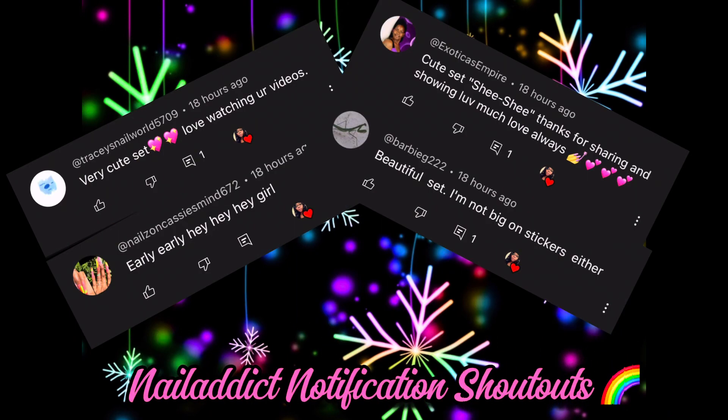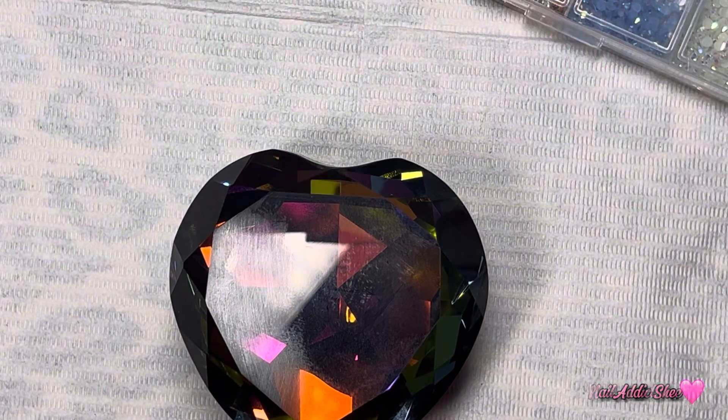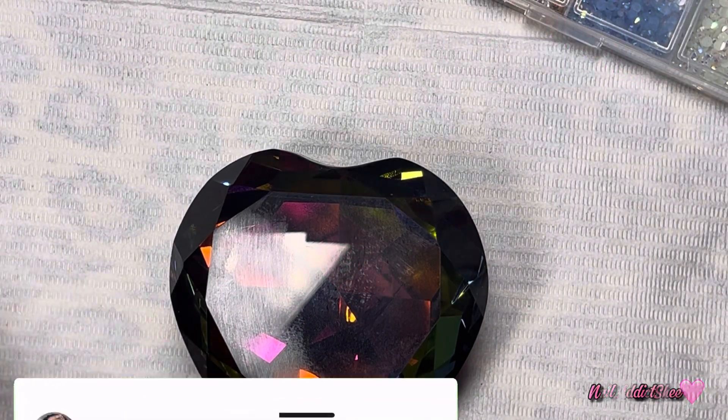Sending a special nail addict shout out to Tracy's Nail World, Nails on Cassie's Mind, Exotica Empire, and Barbie for being the first four ladies to comment on my last video. I appreciate you guys so so much. Hey y'all, welcome back and welcome if you're new. My name is Sheena.